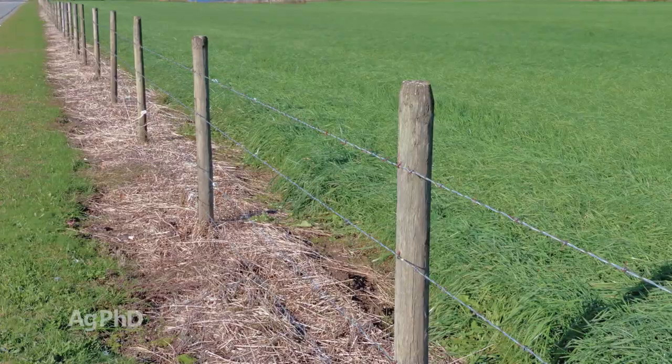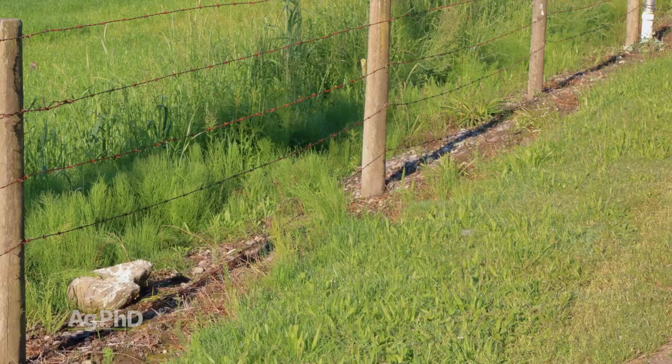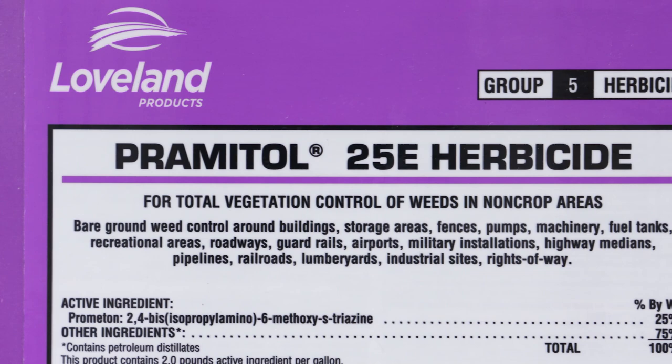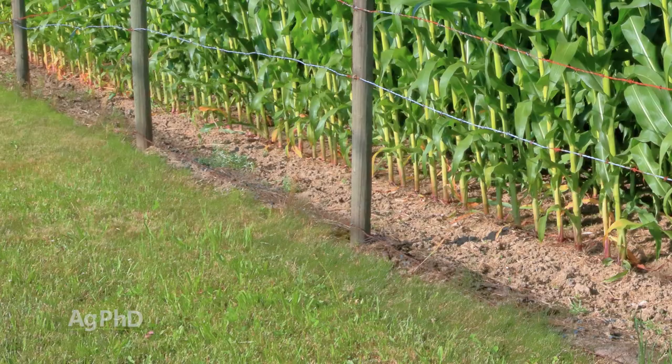Some people like to see it just completely black underneath the fence line. Your options for controlling the weeds are totally different if you want it completely black — you may use Roundup to kill everything. You may also use a ground sterilant if you feel you can get away with that and keep that ground completely weed-free for a long period of time.